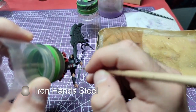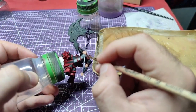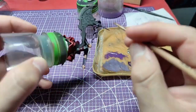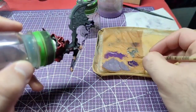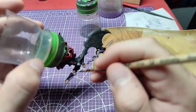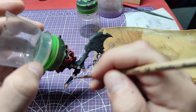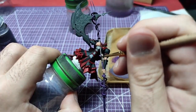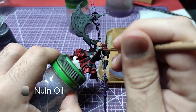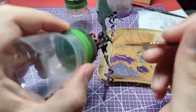Using Iron Hand Steel, we will now paint the middle of the axe's pole. Shading the middle of the pole will be achieved using Liquid Skeel, also known as Nuln Oil.